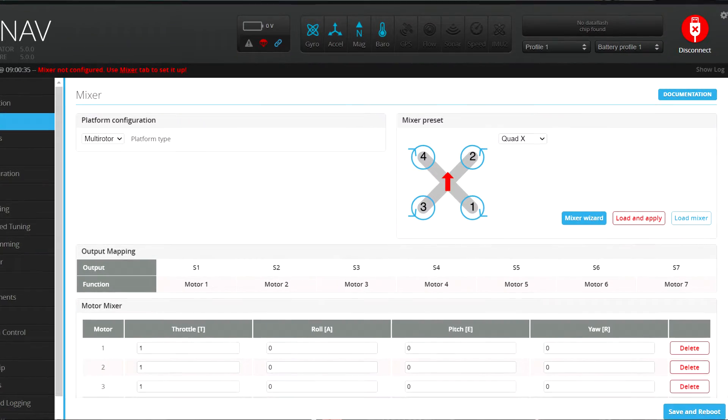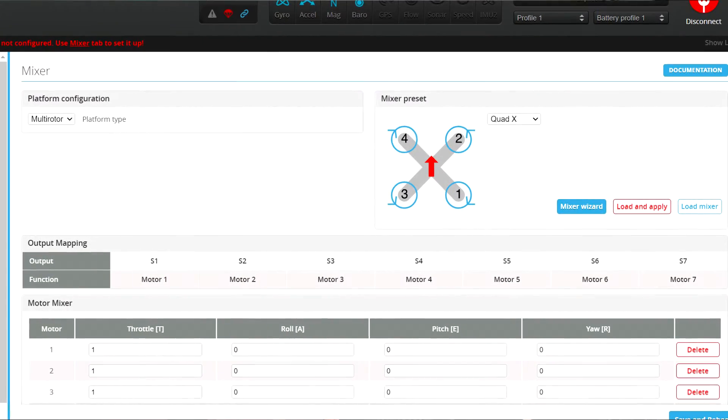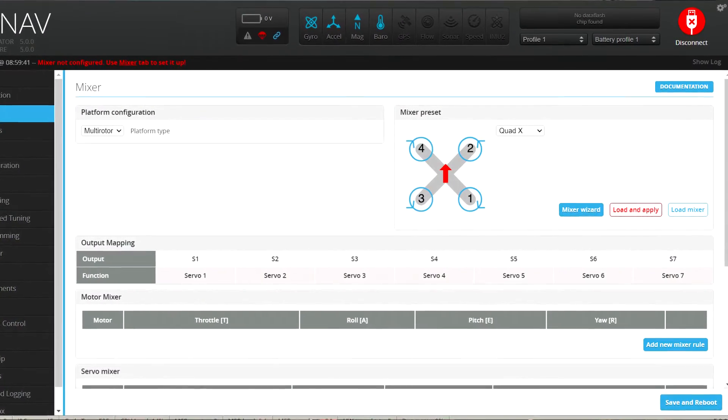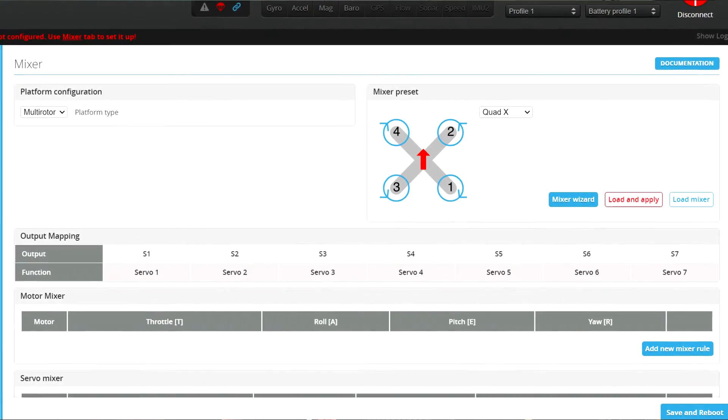If you force motors, then motors will be mapped as motors and the servos will also be mapped as motors. And if you choose servos, then all the servo outputs will still be servos, but all the motor outputs will also be used as servos.